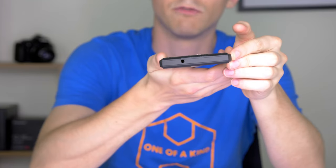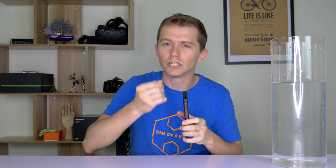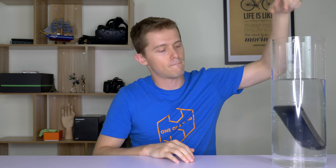Regarding the water resistance, I've brought my water cylinder here to test that out. One thing I noticed about the design of this phone is that the audio jack and the USB-C port down here have no cover over them. A lot of other rugged style phones have very tight solid rubber covers that cover those holes, but this doesn't have those — yet it's still supposedly water resistant. Is it really? Let's find out.